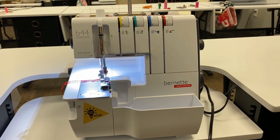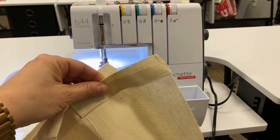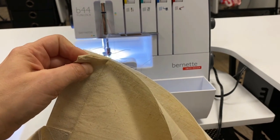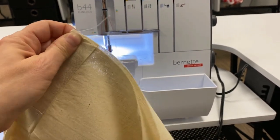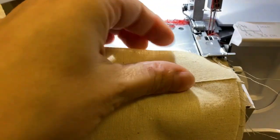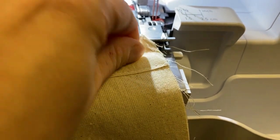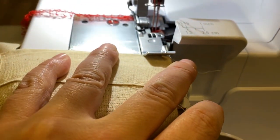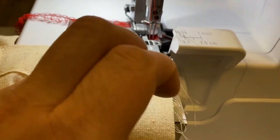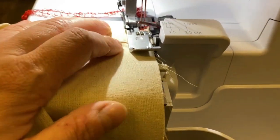I'm using the Bernina 44 overlocker machine in order to sew up the edges of the bag. These bags come not stitched so you can embroider on them, add applique designs, do whatever. Then I'm taking my material, lining it up raw edge to raw edge just like that, and now I'm going to slip this down right under the foot, trim just a little bit off, give a little gas to this machine, and stitch.